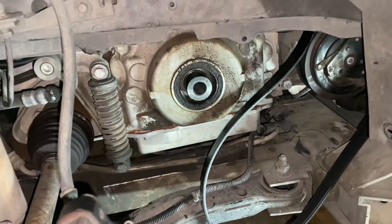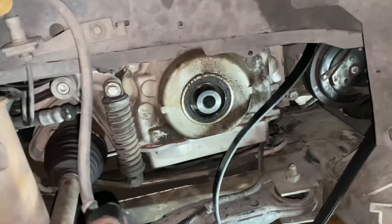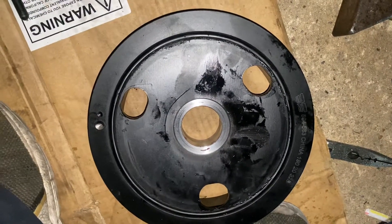Our neighbors are having a party — there's a lot of music here. But yeah, this is where we are. We're about to put this harmonic balancer on there and put everything back together. Look at all this — you gotta take a lot of stuff off, and you gotta be careful with what you do.